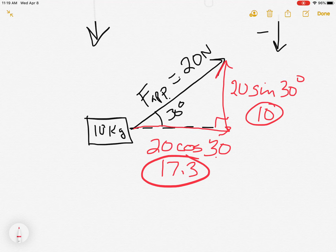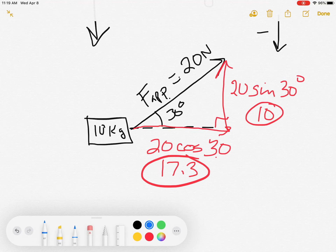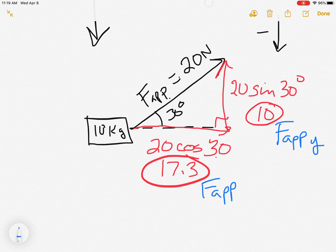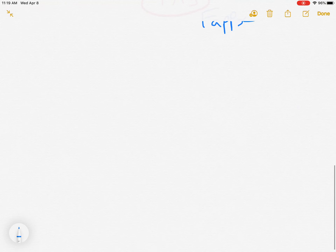This up/down component we call F_applied_y, and the left/right part we call F_applied_x. Now I'm going to go through a more complete example that throws everything you've learned into the mix, but also includes a force on an angle so you can see how to deal with it all.